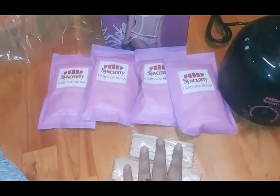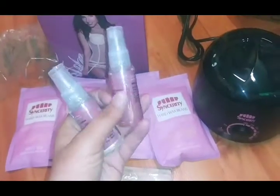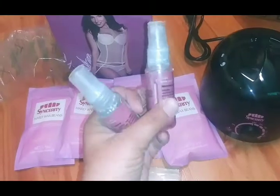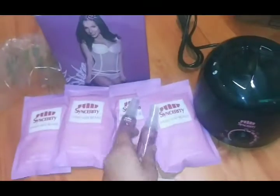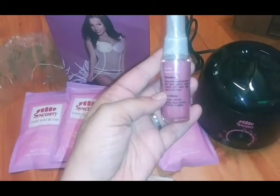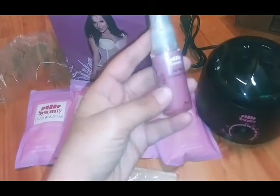The applicator sticks are for when you're putting the wax on. You've got your pre-waxing treatment and your after-waxing treatment. Your pre-wax shows the ingredients and instructions. Basically, you're going to spray this onto the area that's to be waxed and then remove excess product with either cotton, wool, or a dry tissue - a basic tissue will work.